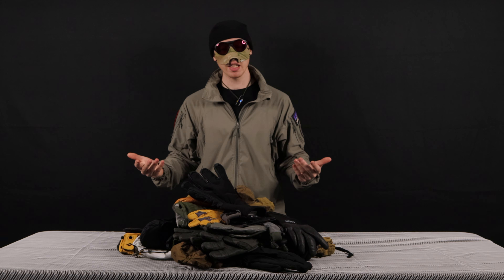However, if you have a very nice, light, dexterous glove, then you're going to be sacrificing a lot of warmth. As you can see, I have a ton of gloves on the table here, and that is because different gloves are going to do different things. You're not going to have one pair of gloves that's going to be able to solve every one of your problems, so you want to have a good variety.